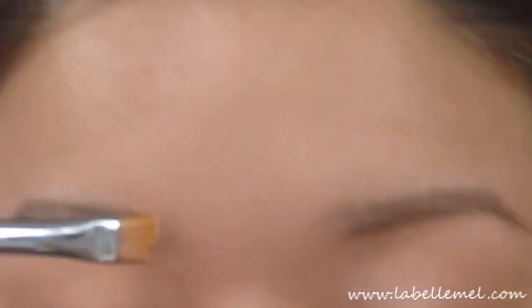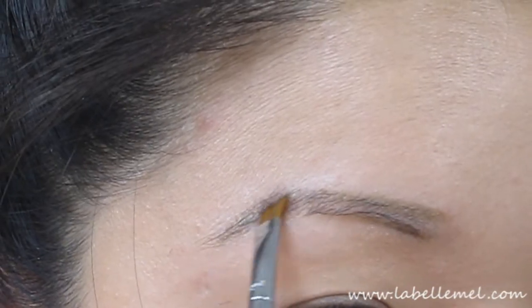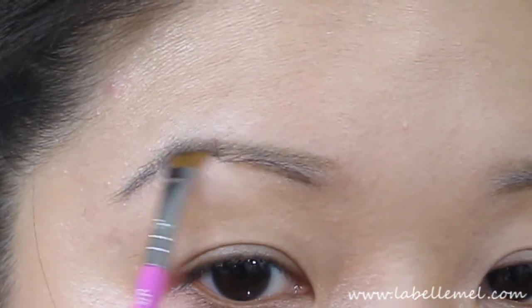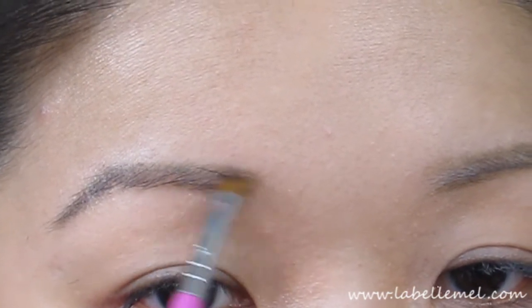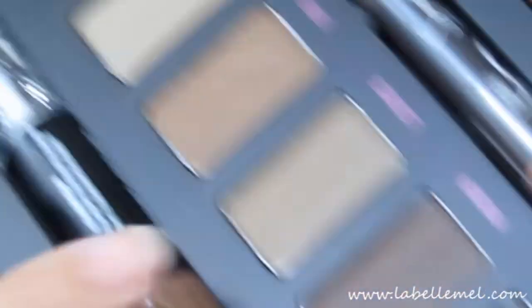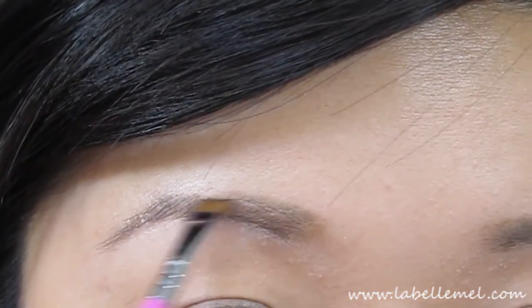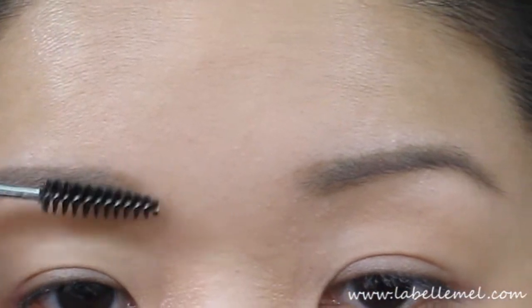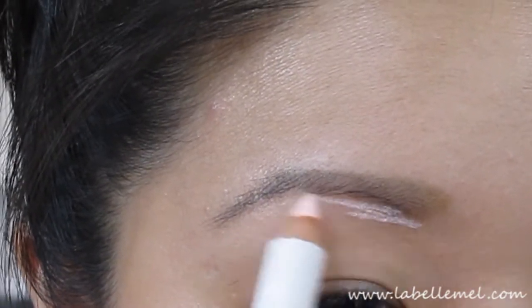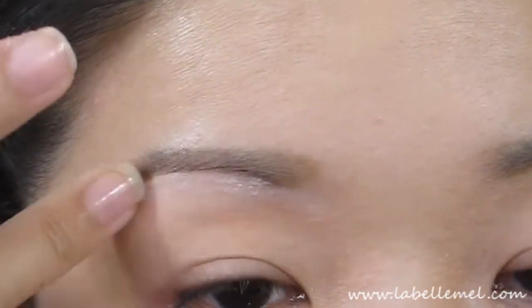Using the brow pencil, I'm going to go in with Valencia — just dab right into it and then brush on the outside and lightly bring it in. Then I'm going to go in with Natasha to fill in the front part. Then I'm going to take the highlighter and go right underneath the brow and blend it with my finger.